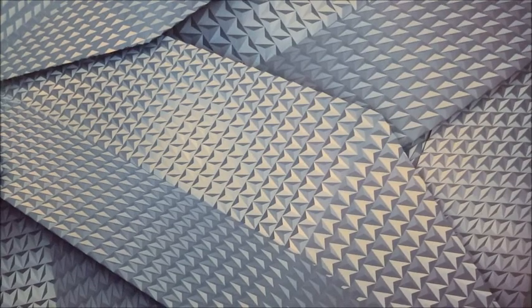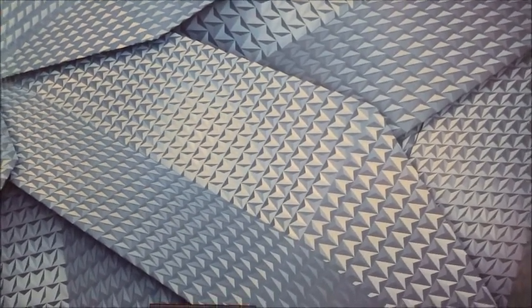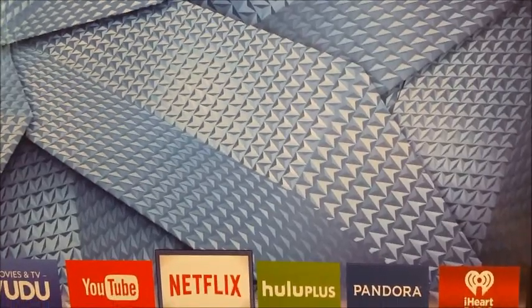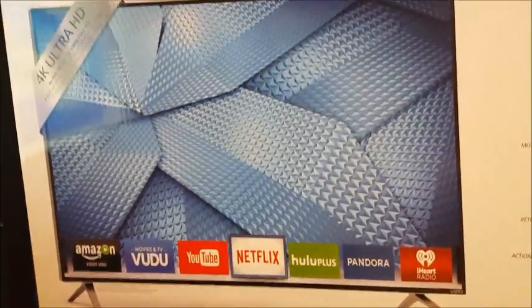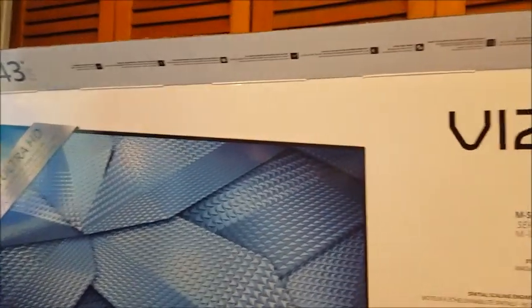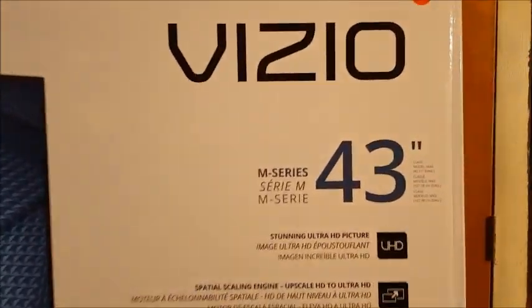Dickie Bartolo of the Gizwiz One Take Theater on Gizwiz TV. Look at this amazing picture — I got a new TV and that is an amazing picture. Well, it's the picture on the box of my new Vizio 43-inch 4K Ultra TV.